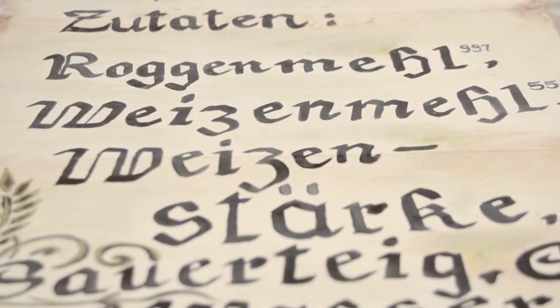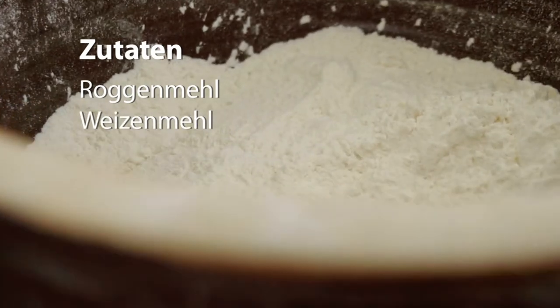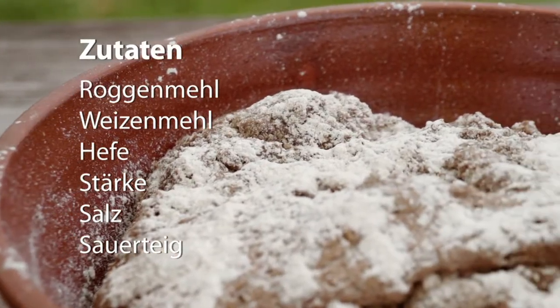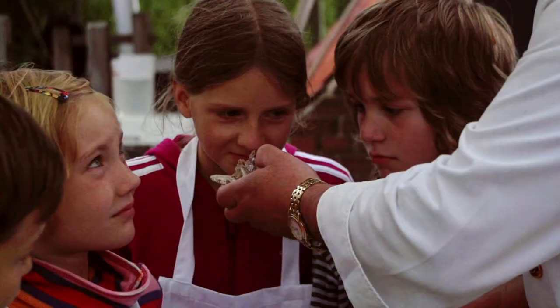Ein traditionelles Brot aus Natursauerteig. Dafür braucht ihr Roggenmehl, Weizenmehl, Hefe, Stärke, Salz und ganz wichtig natürlich Sauerteig. Und guck mal Kinder – deswegen heißt das Sauerteig, weil das richtig sauer riecht.